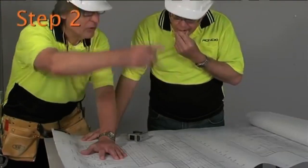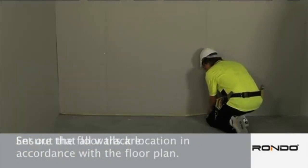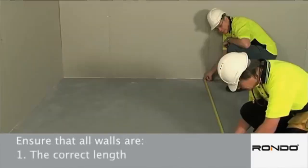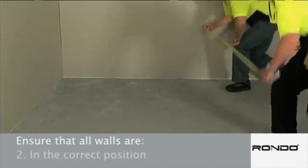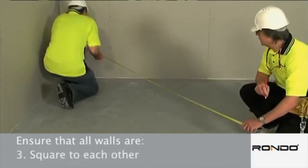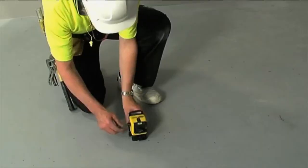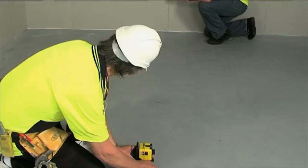Step 2. Set out the floor track location in accordance with the floor plan. Ensure that all walls are the correct length, in the correct position and square to each other. The floor track position should then be mirrored to the ceiling using a laser or spirit level.